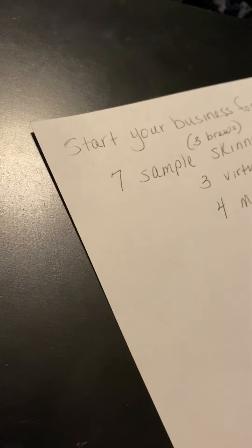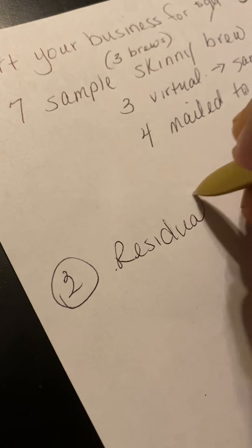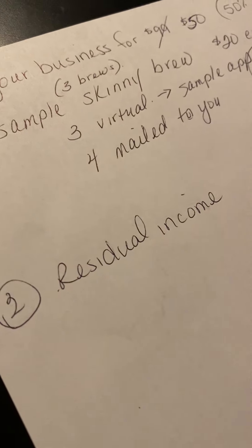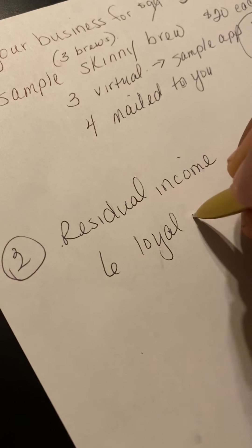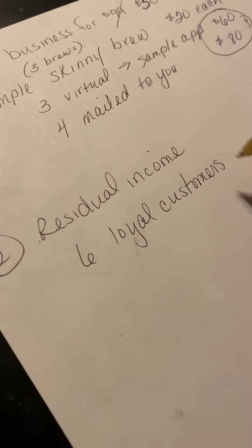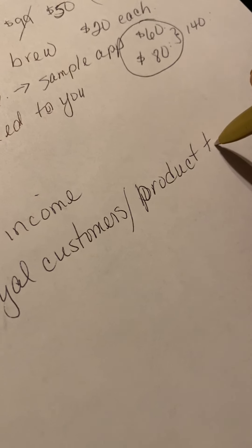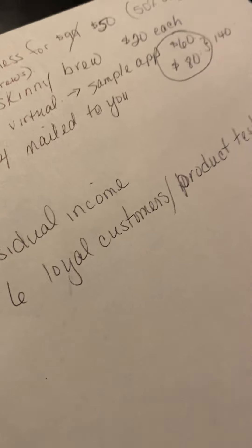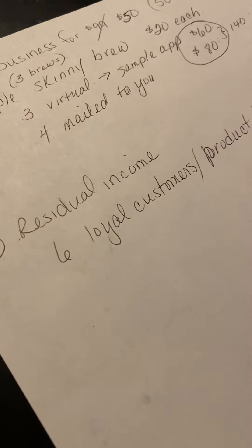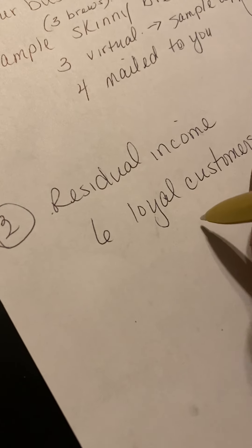Now I'm going to teach you how to do step two. Step one is getting started. Step two is getting residual income started. Residual income — what is that? That's basically doing something one time and getting paid over and over again. We're going to show you how you can get your six loyal customers, which are your product testers — your friends and family that are ready to try the products for you. When you get those six customers, this is going to give you residual income for at least three months.